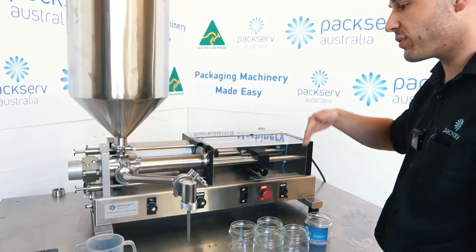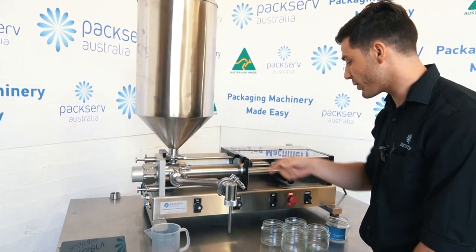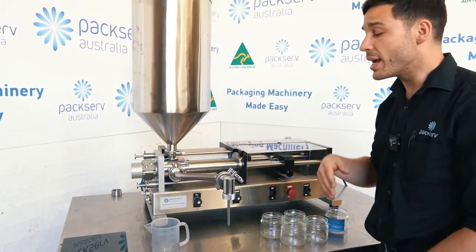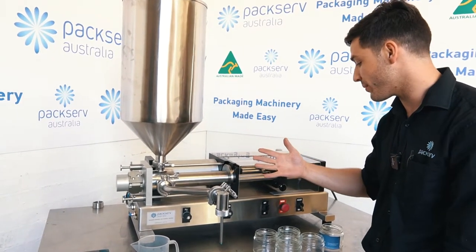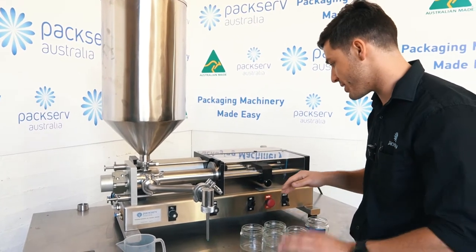Next step, you want to flush the machine. Generally if you have a beaker or a bucket, just cycle through — set this to on and run and let the machine constantly cycle — just to eliminate any air inside the system, because this will cause you to have variances in the fill volume from fill to fill. I've already done that process so we don't need to worry about it in this situation.